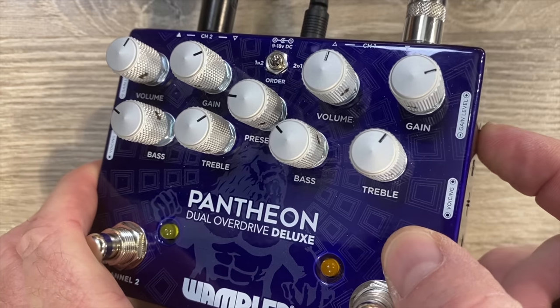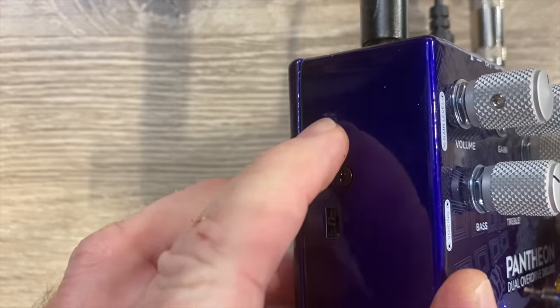Let's go to the highest gain setting on both channels. We're still on soft and hard clipping on both — this is just the highest gain setting for both channels. It does have quite a bit of gain.